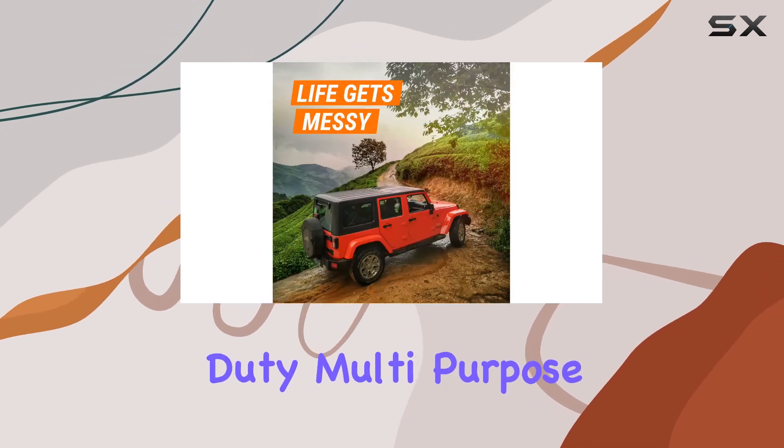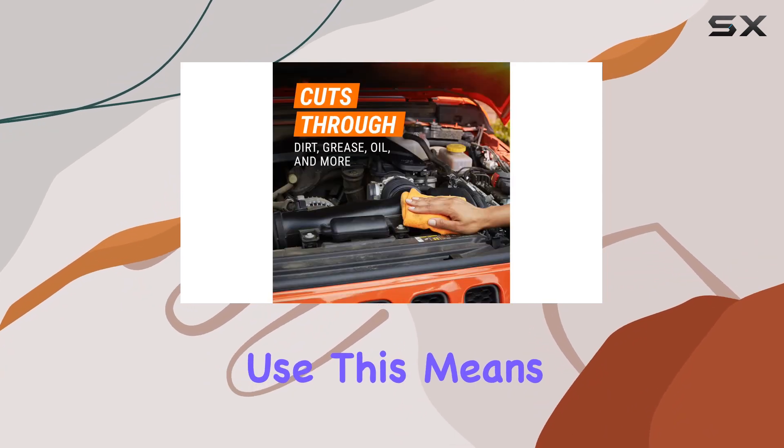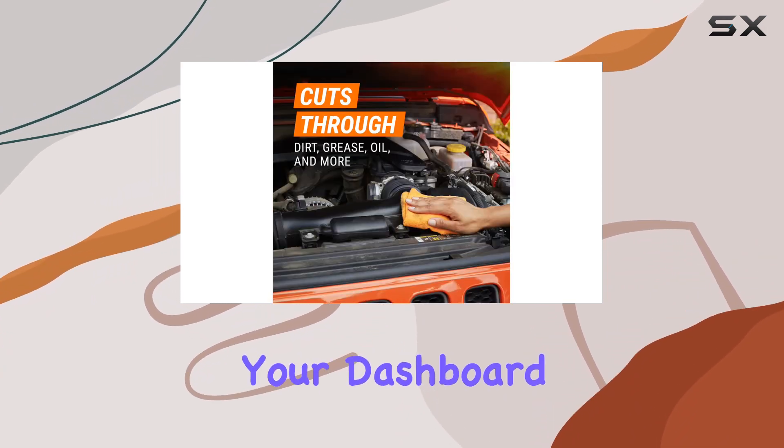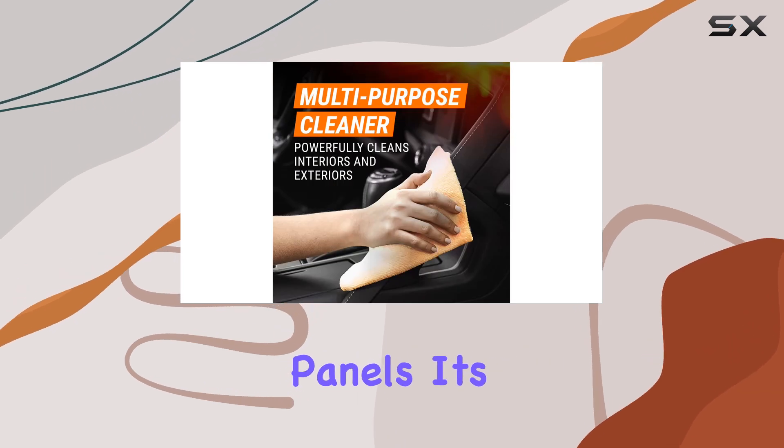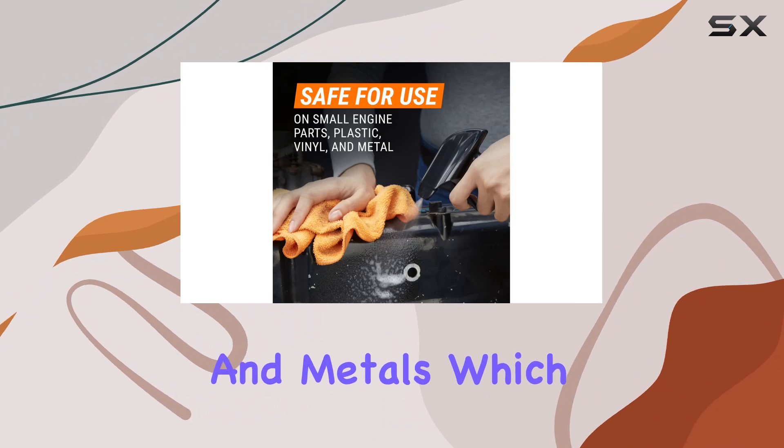Starting with its versatility, Armor All Heavy Duty Multi-Purpose Cleaner is suitable for both interior and exterior use. This means one bottle can take care of your dashboard, car seats, and even the exterior panels. It's particularly effective on plastics, vinyl, and metals.